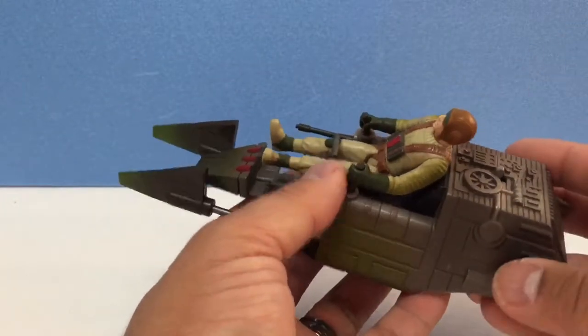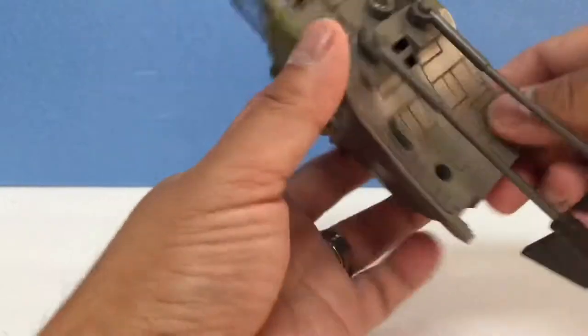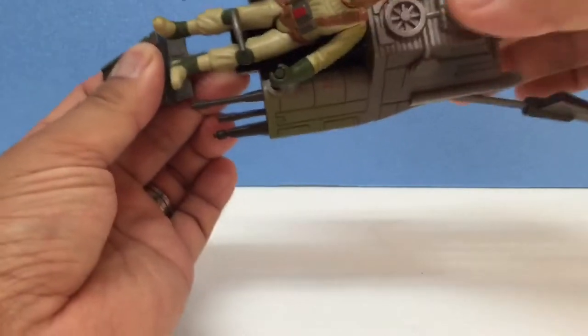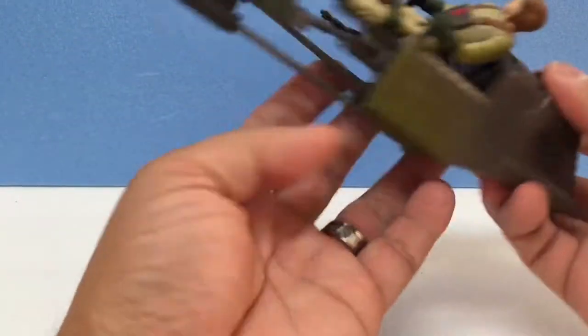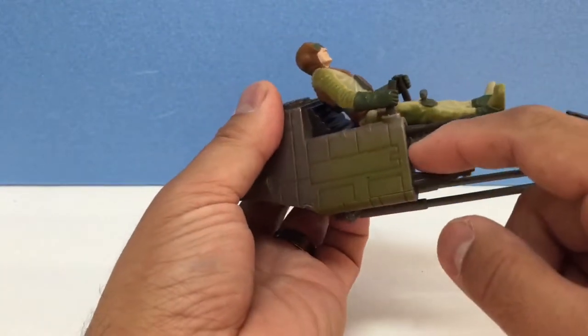The play value of the toy — the way it's set up is like this. You press the button here and it goes like this — tada, it opens up like that. And then to press for the firing missile, you press this one here.